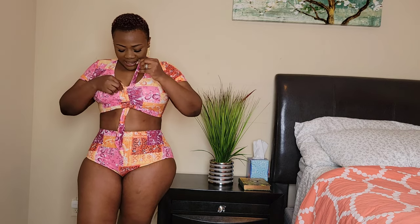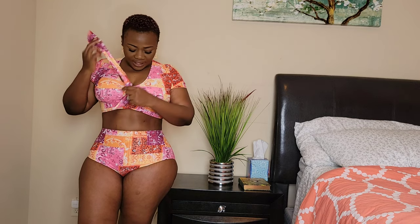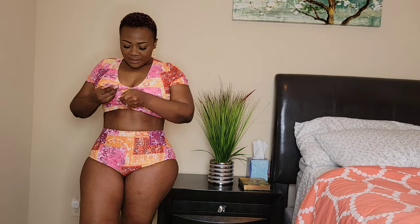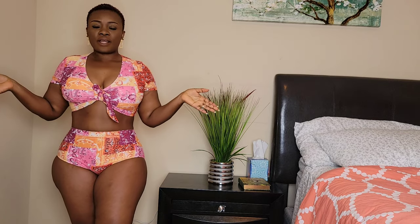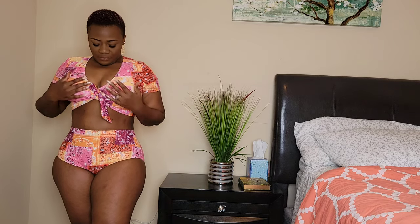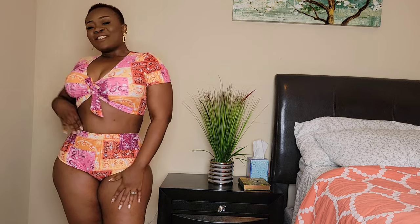It has this string here, but it doesn't really do much — you can take it off if you want, or just leave it as it came. You tie it up any way you want. The back is full coverage and it's high-waisted — you already know I love high-waisted bikinis. So yes, this is bikini number three. Let me know which one is your favorite in the comments below.